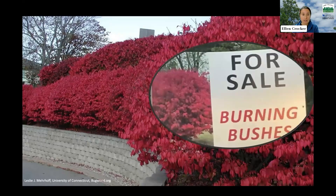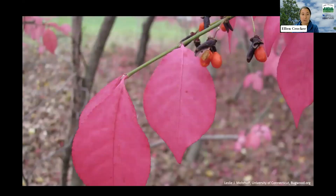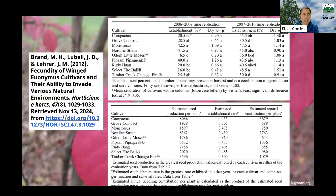Burning bush is commonly planted and it also produces little fruit that you can see in the picture. Birds will eat the fruit produced by burning bush and spread it to new locations. Those escaped wild burning bush are the same species but they grow differently out in the landscape than they do in your yard. They can form thickets especially in woodlands and forest understories, crowding out native species. There has been a lot of research done on whether the cultivars are really contributing to this.